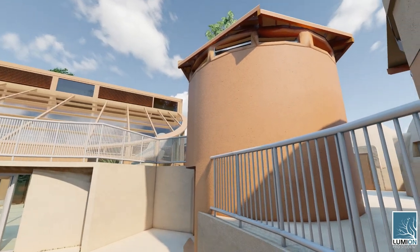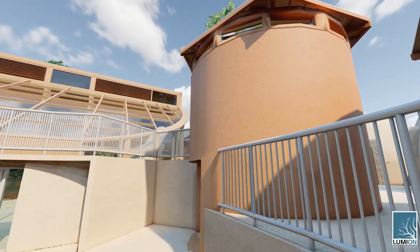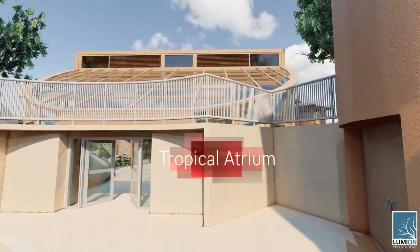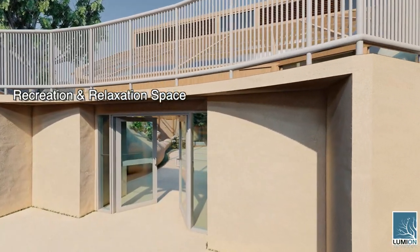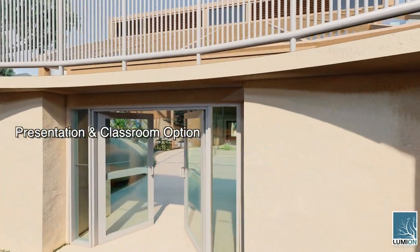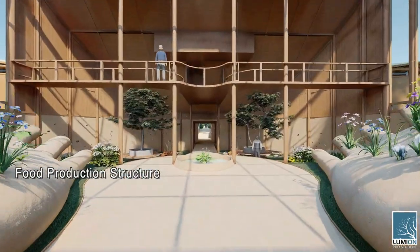Beneath these structures are storage rooms. Now let's take a look at the central tropical atrium structure. This structure that occupies the middle of the village is a recreation and relaxation space, presentation and classroom option, and food production structure large enough to grow full-size trees.